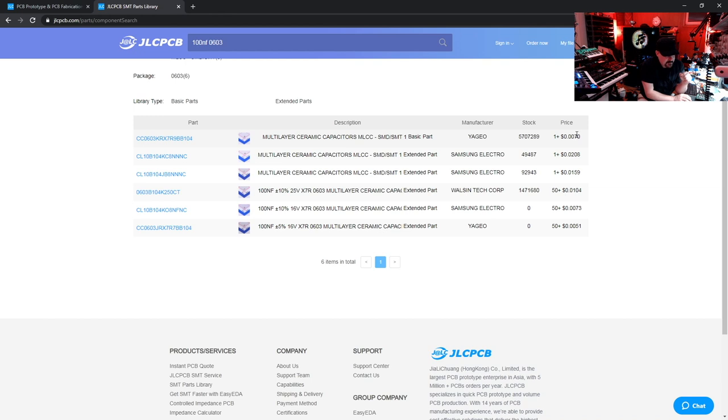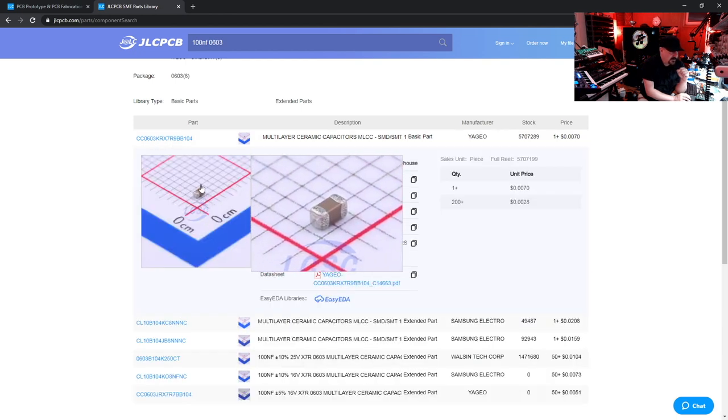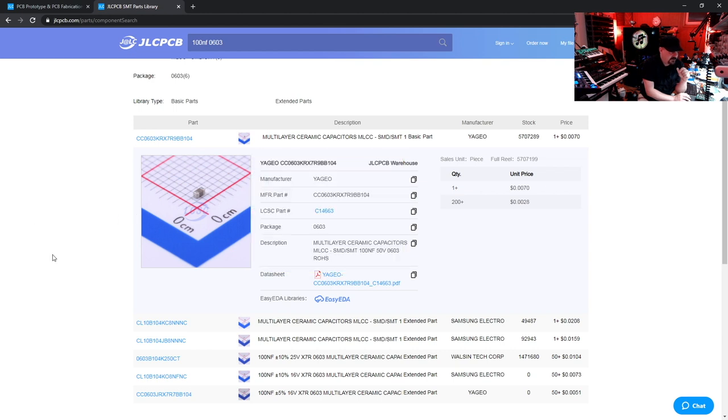If we look here we have one part labeled Basic, it's in stock — they've got 5.7 million of them — and the price is less than a penny per unit. If we click on the part, we see a visual representation of its size, the footprint (0603, which is what we wanted), and the description: ceramic capacitor 100 nanofarads, rated for 50 volts. Our circuit runs at only 5 volts, so we have plenty of headroom. The important thing is the LCSC part number: C14663 — this tells them exactly which part in their warehouse we want.